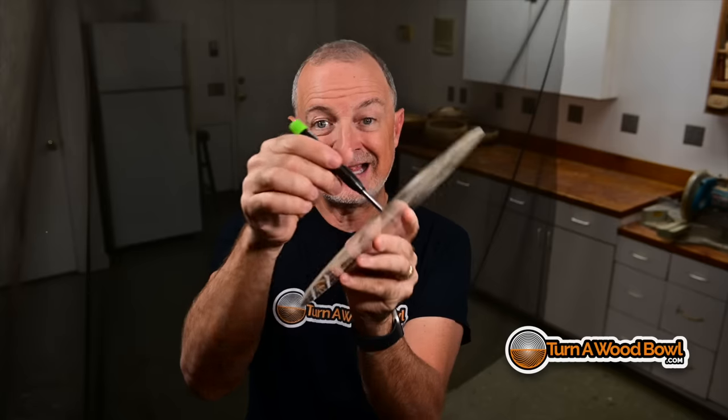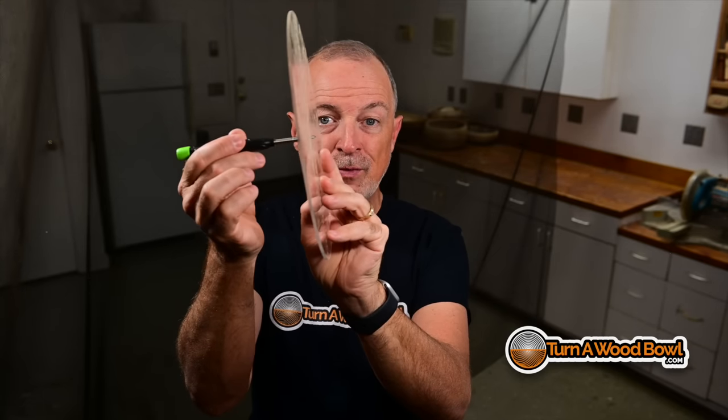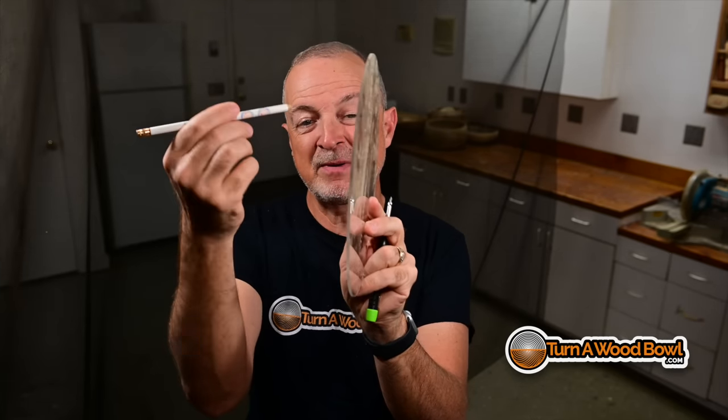Another nice thing is the tip on this is just the right size and length that it will fit through various templates, like a circle template — you can see it actually protruding through there. That's not something you can usually do with a regular pencil because of the shape of the lead and the way it's supported. So I'm really excited about this new pencil and I'm going to be using it pretty frequently.